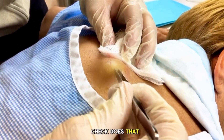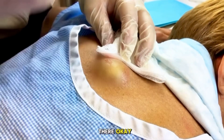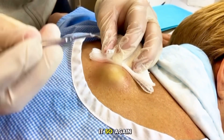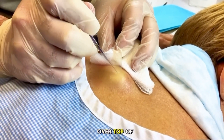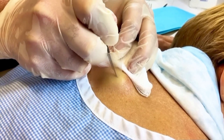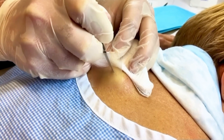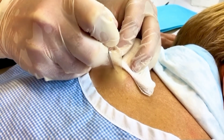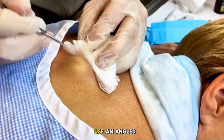I'd still check — does that hurt at all? No real pain there, not too bad. So now we're getting sized into it. This is a number 11 blade, and you have to be careful — residents are oftentimes right over top of this, and if you are, you can splash yourself. You'll notice with the blade I start to use an angled approach.